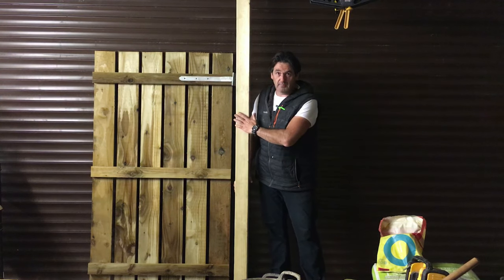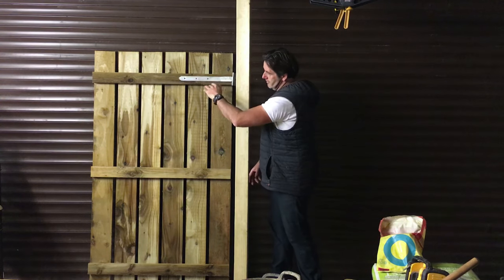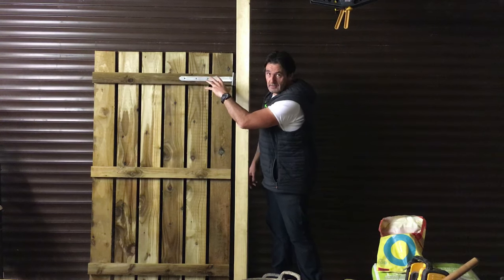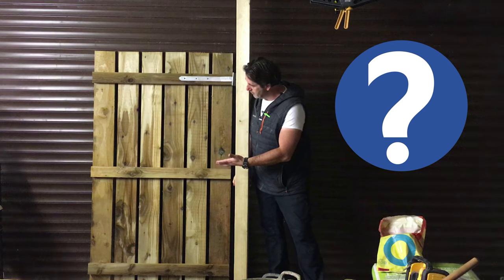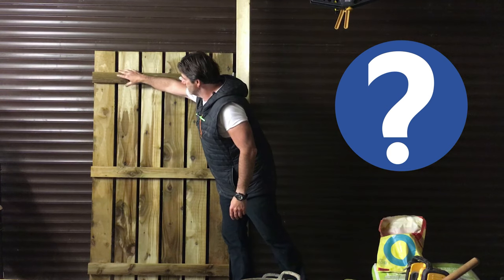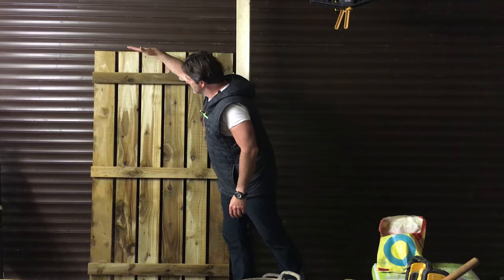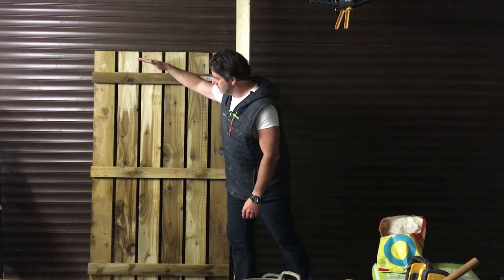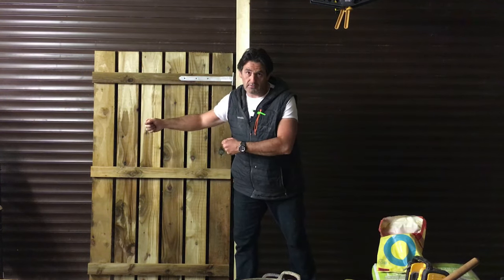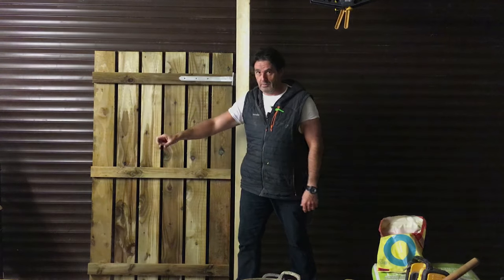So this is going to represent the gate post and I've obviously put a hinge here. This is where the gate would be hinged in this scenario. The first consideration is where do you want to put the brace in? Most of the weight of this gate is going to be in this area here, so it's going to want to push down. If you don't put any braces in, the gate is going to sag and end up dragging along the ground or not operating correctly with the latch.